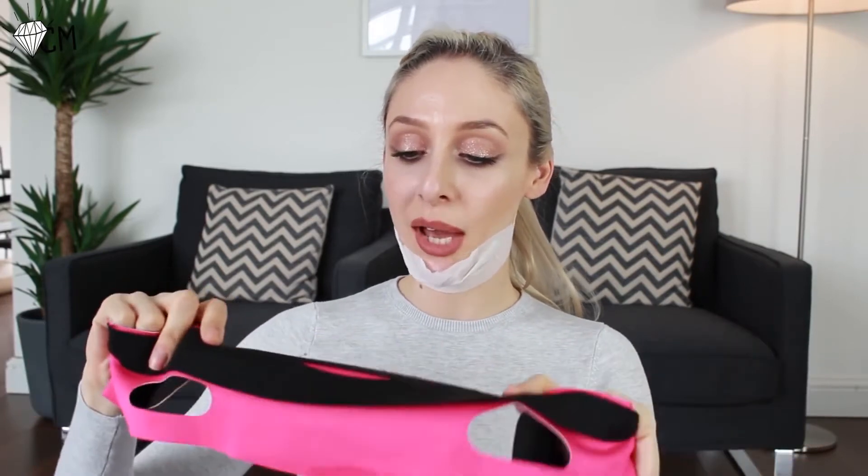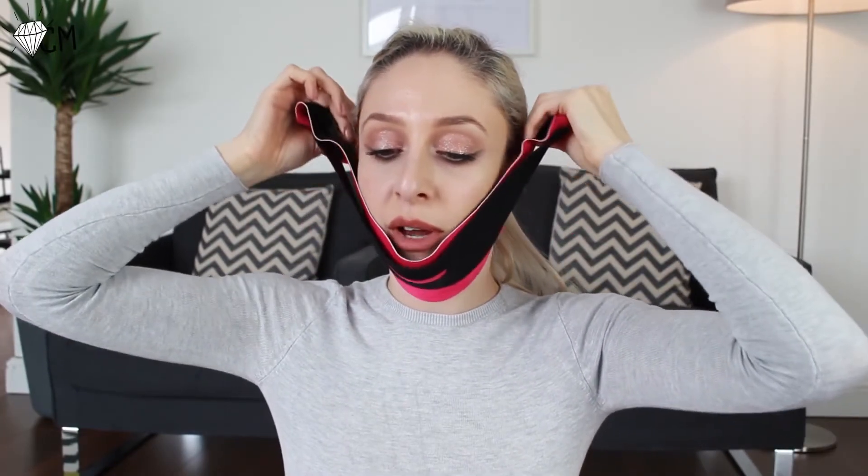This isn't going to hold on its own, so you need to get the band. Make sure the black bit is at the front where the chin is going to go, and just place that on. These little holes here are for your ears, so you want to wrap it around, comfortably get the ears through, and then stretch that over. Fasten the Velcro.